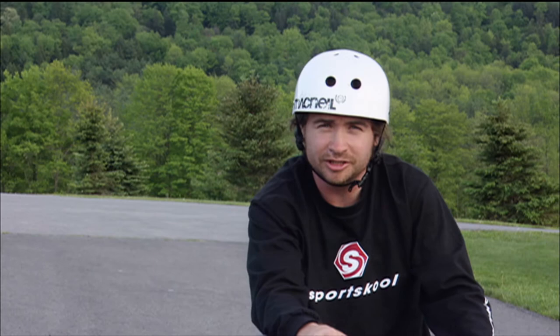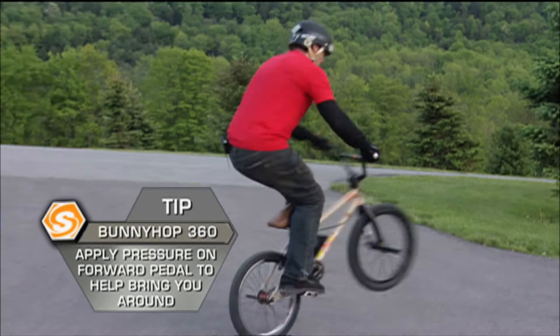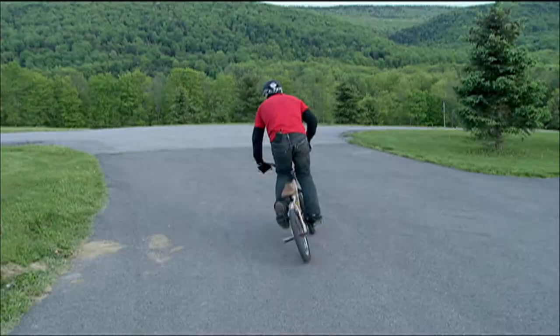Next we're going to show you the bunny hop 360. Gary's going to cheat it a little bit first — this is a good technique for learning. He's not going to do a full 360 but will pivot the rest on his back wheel: 180 to pivot 180.